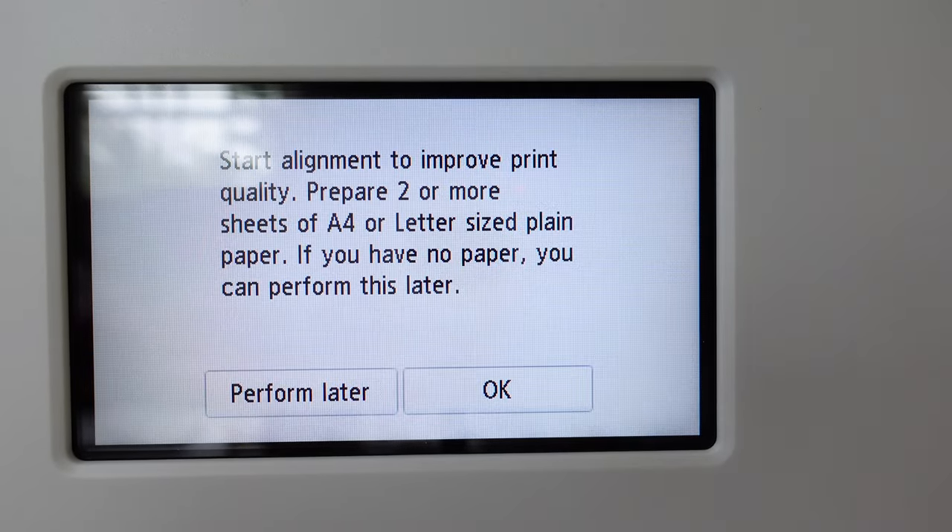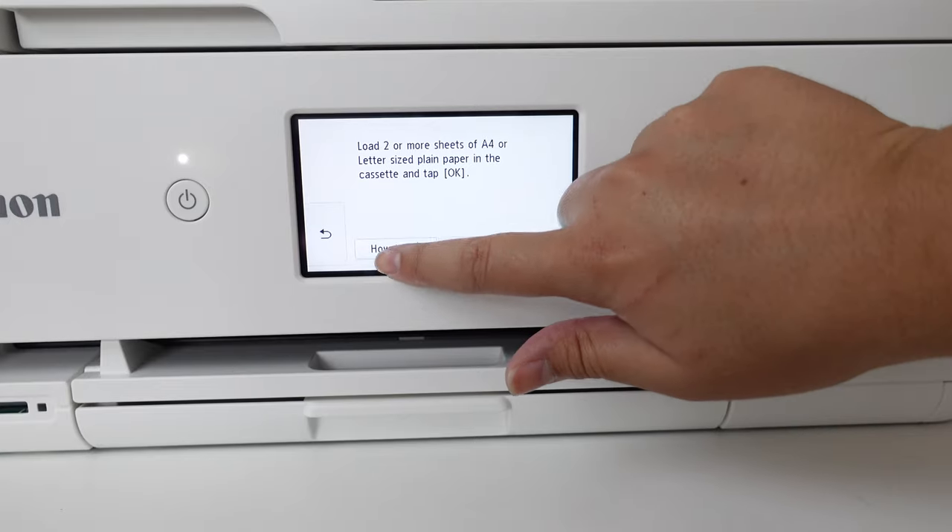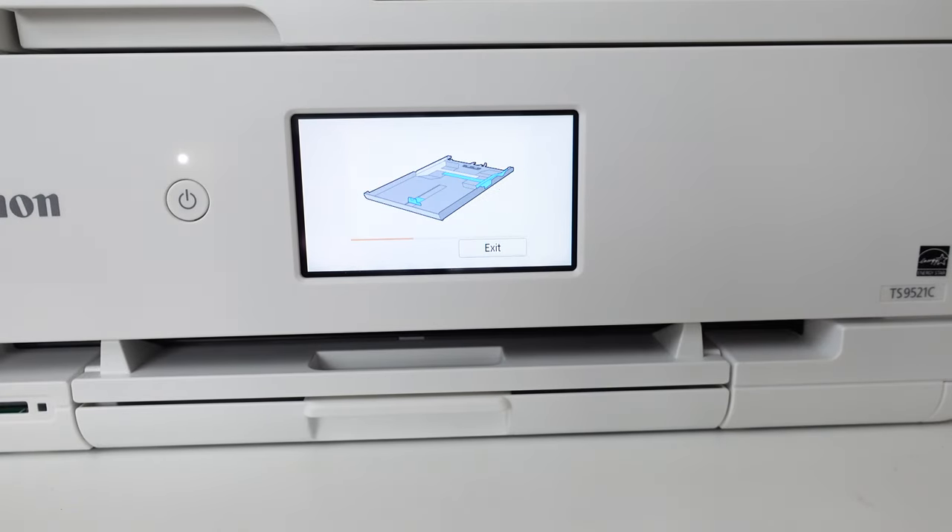Let's continue following the directions and insert some paper. The paper tray actually comes off entirely and was really loose — not that there's anything wrong with that, just something I'm not used to, so I wanted to point that out.